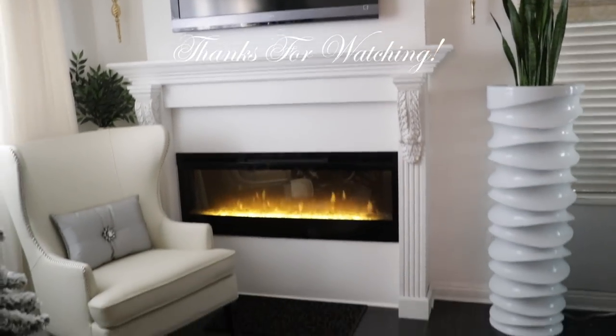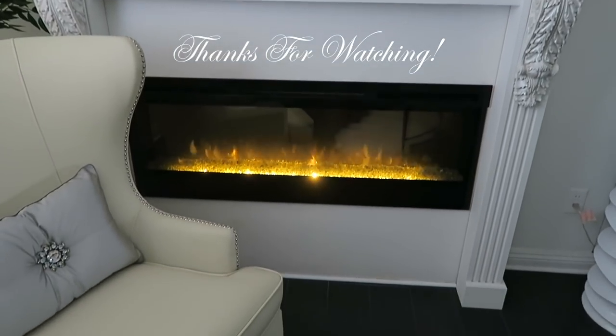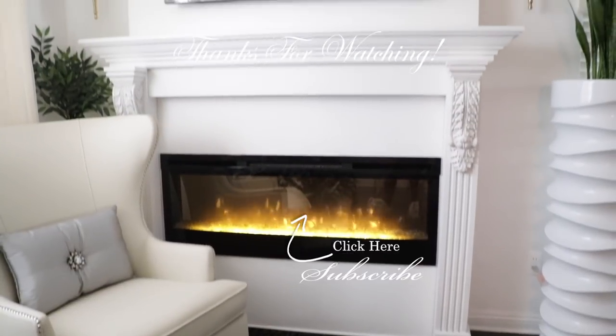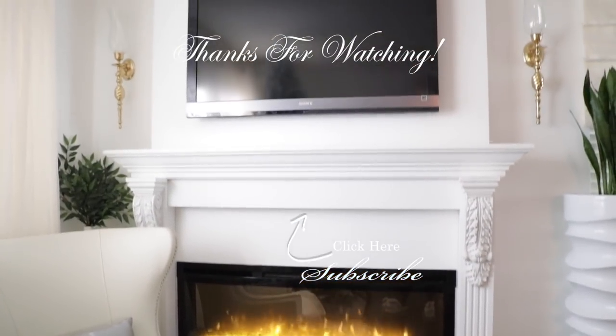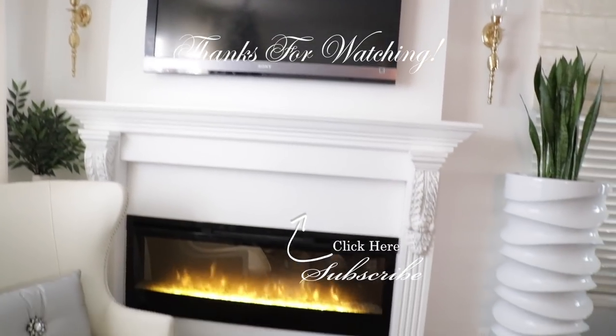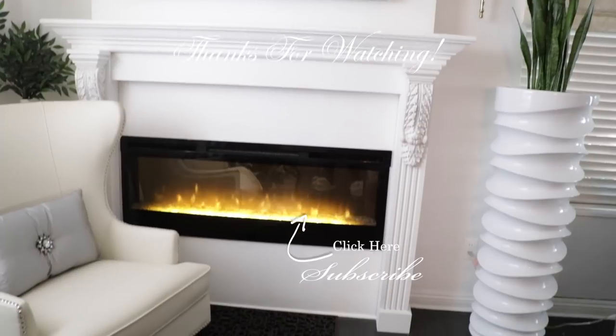That's it you guys! If you are looking for a place to hang your stockings this holiday season, I do hope this video has inspired you. As always, thank you so much for watching. Do share this video with your friends, don't forget to rate this video and give it a thumbs up, and I will see you guys in my next video. Thanks so much for watching — bye!